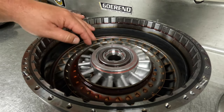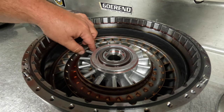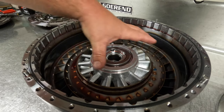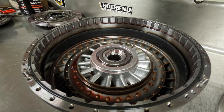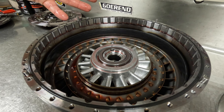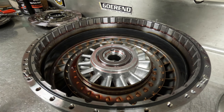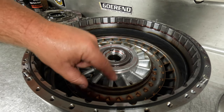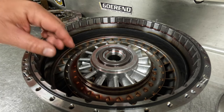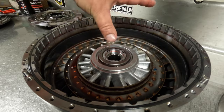So this fan blade-looking deal here is what is called a stator. What this stator does — as you can see by the fan-shaped design — the fluid will actually come across this and it will pressurize against the back side of the cover, and it'll pressurize against the turbine like I showed you. These are essentially two fan blades blowing into each other — that is basically the concept of a torque converter. And that is what pressurizes the converter and gives you a stall speed. You can change the angle of these blades, the count, the profile — there are endless things you can change with these blades that will affect the way the converter works.